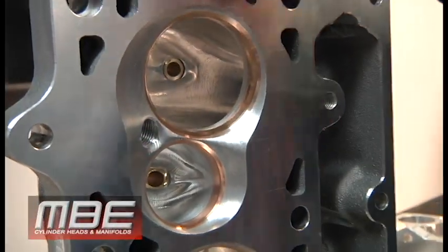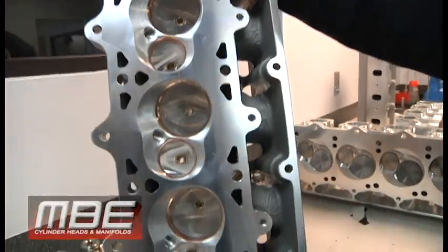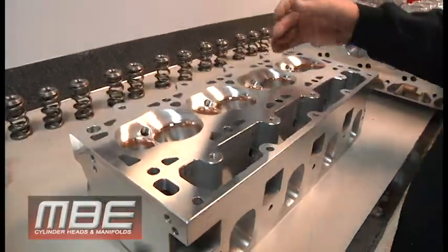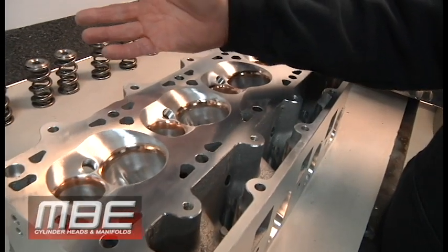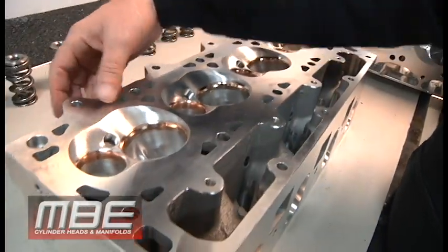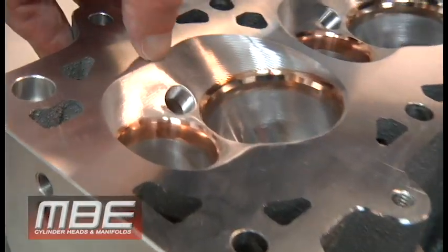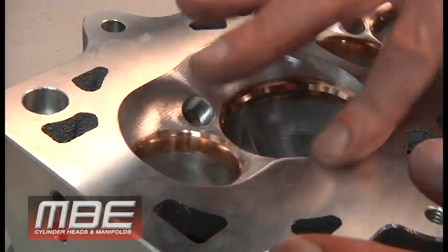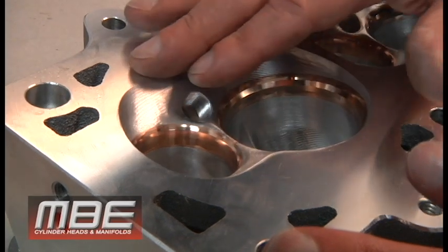Here we have it, all final machined and everything. This would be for NA if naturally aspirated, no power adder. The power adder ones, like I said earlier, either have a 5 or 7 degree chamber — meaning the angle will start from here to here to either a 5 or 7 degree — and that gets rid of these quench pads, or the flat area where the flat area meets the piston.